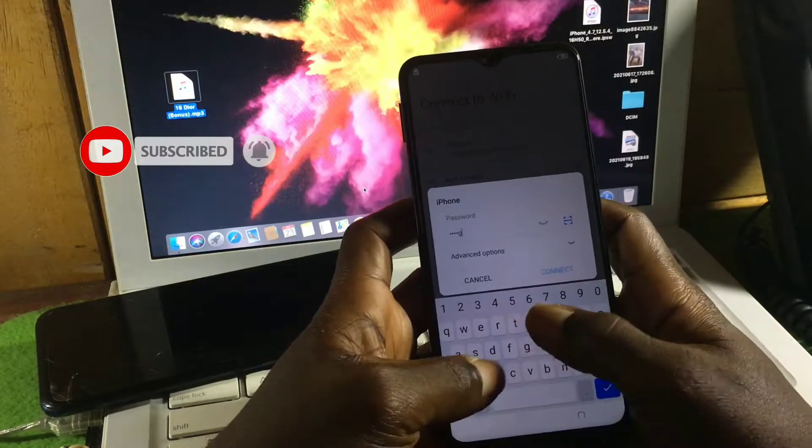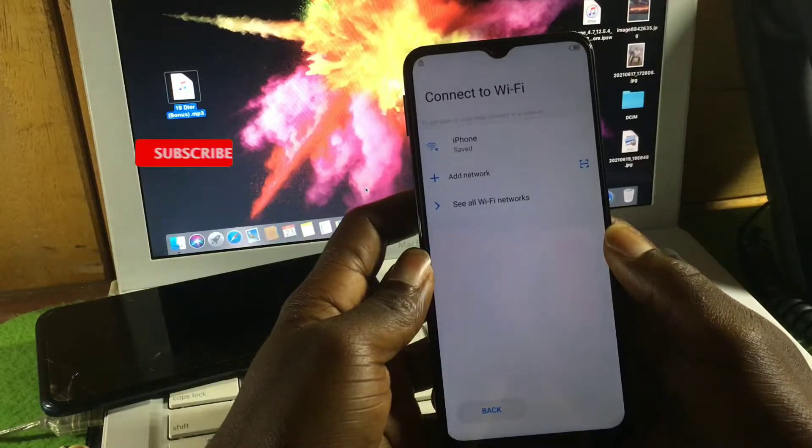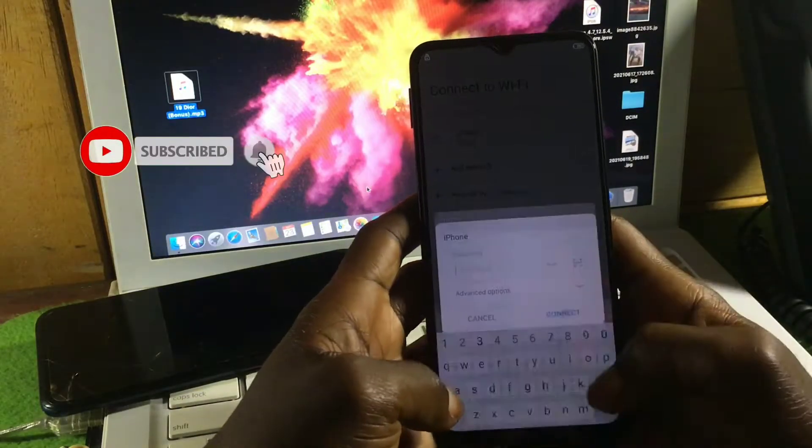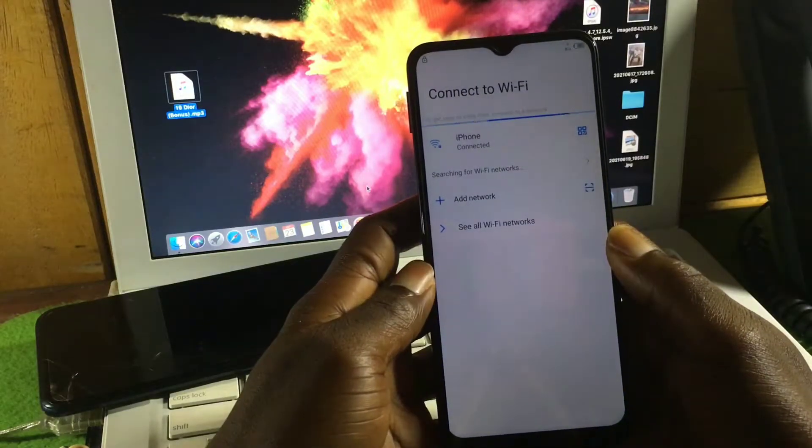First, to be able to remove the Google account lock on the device, we need to connect to the Wi-Fi network. If your Wi-Fi network has a password, make sure to include the correct password, and then connect.